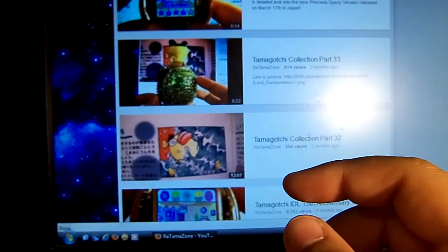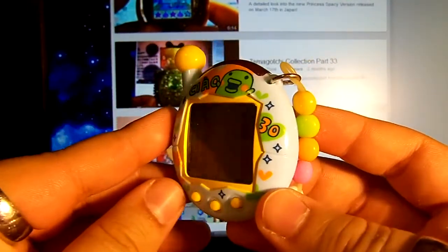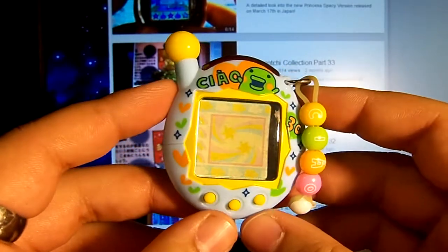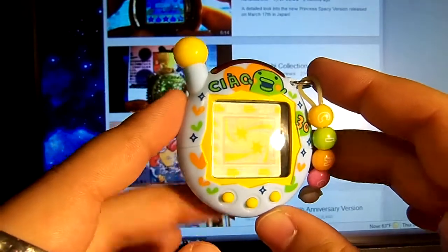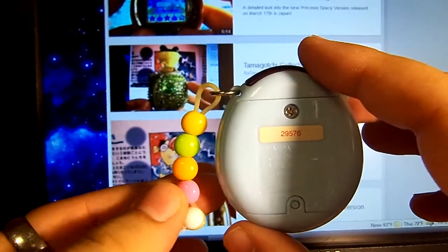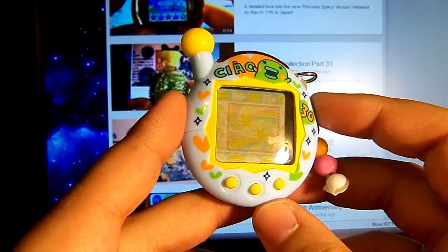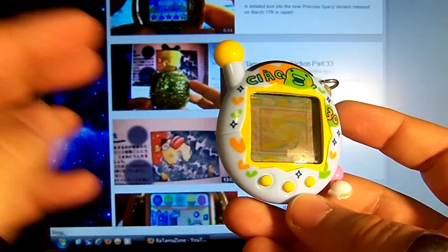After that I got this limited edition Ntama. It is the CIAO — I think it's pronounced Chao — edition. A Kuchitamachi one, which is this one, plus Mamechi and Memechi designs were also released. I had been after the Kuchitamachi one but I just couldn't find one on eBay, until a member on Tamazon — I think it was Sawebe, if I'm pronouncing that right — put hers up for sale. A big thank you to her for having put this up.